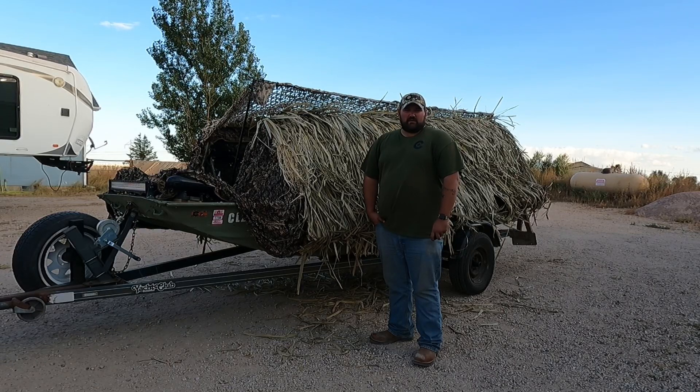Hey, what's up everybody! I'm with Colorado Custom Game Calls. Duck season's right around the corner — I'm getting my jon boat out, getting her prepped up for next season. I'm gonna give you a tour, so stay tuned and show you how this bad boy is set up.